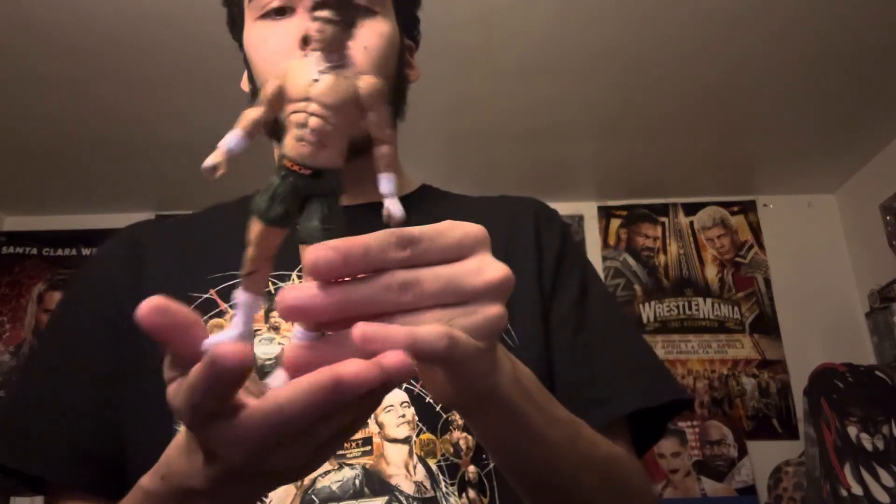What's up guys, it's NeverNod back here with another video. In today's video we're going to be doing a figure review, and this figure review is on the AEW Unrivaled Series 7 — and this is the Hook figure.